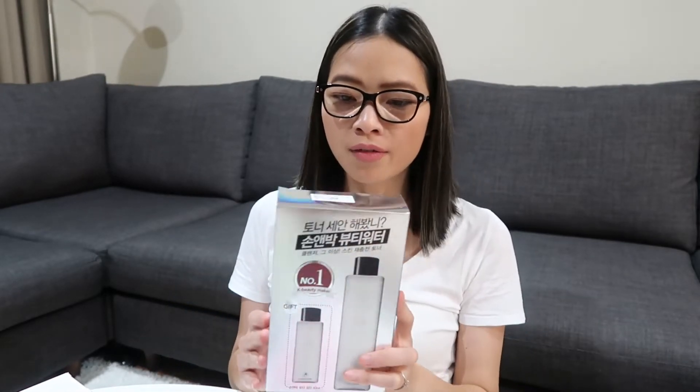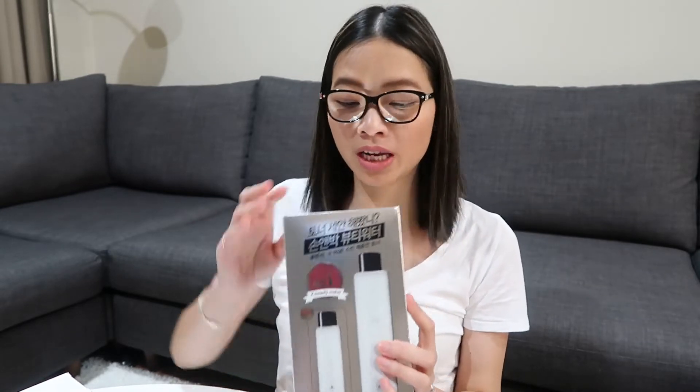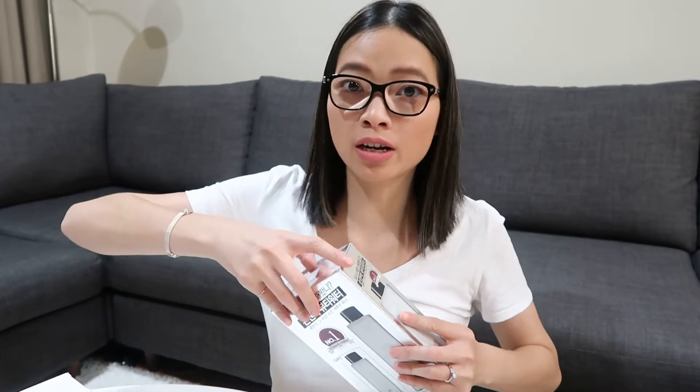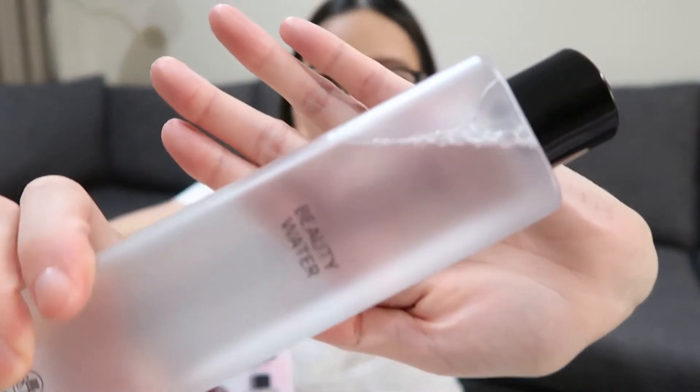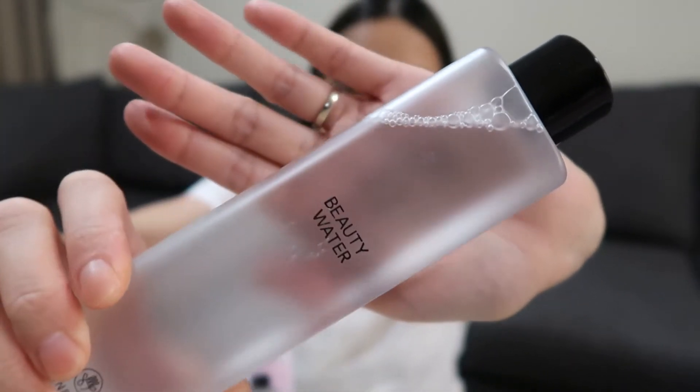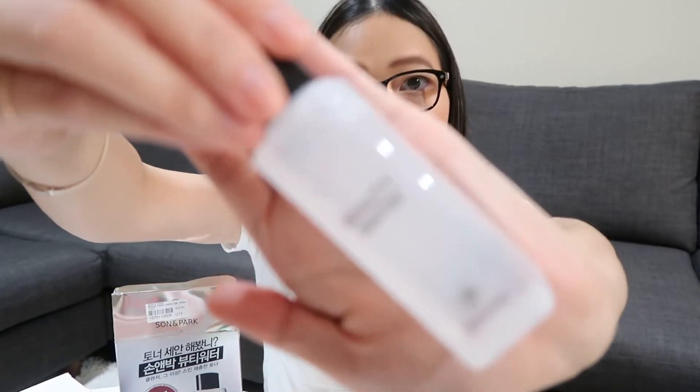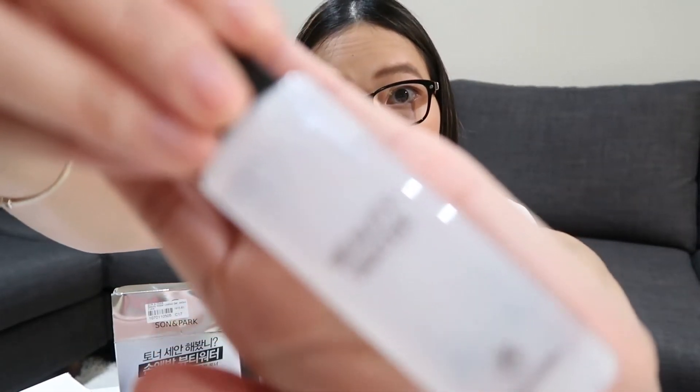The next product is by Son & Park — it's the beauty water. I got that in a set box, so it comes with the full size which is 340ml, and then a mini travel size of 60ml as well. It's one of those Holy Grail must-try products, so I had to get one for myself. Good for travelling too.